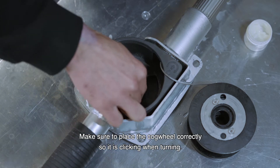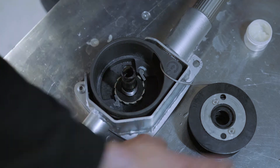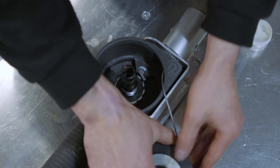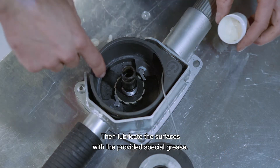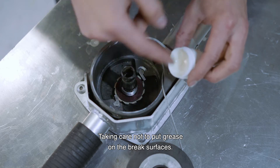Make sure to place the cogwheel correctly so it is clicking when turning. Then lubricate the surfaces with the provided special grease, taking care not to put grease on the brake surfaces.